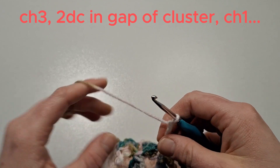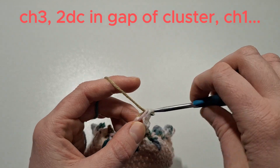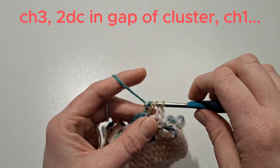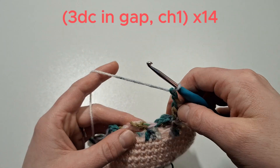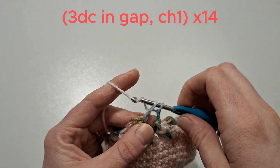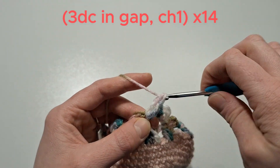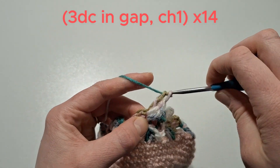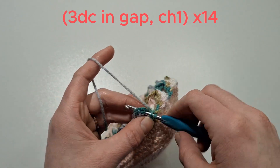We're going to slip stitch in the gap of the cluster stitch that we did the first time round. Chain three, and in that same gap in the cluster stitch, do two double crochets. Then chain one and find the gap in the next cluster — do three double crochets into that gap. Chain one and repeat this another 14 times.